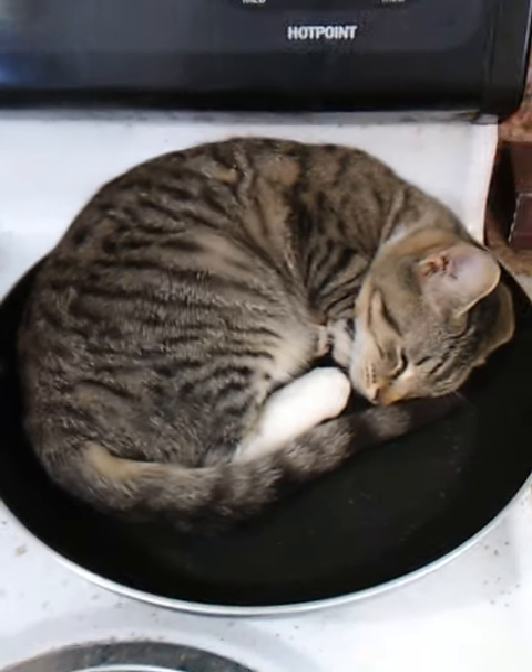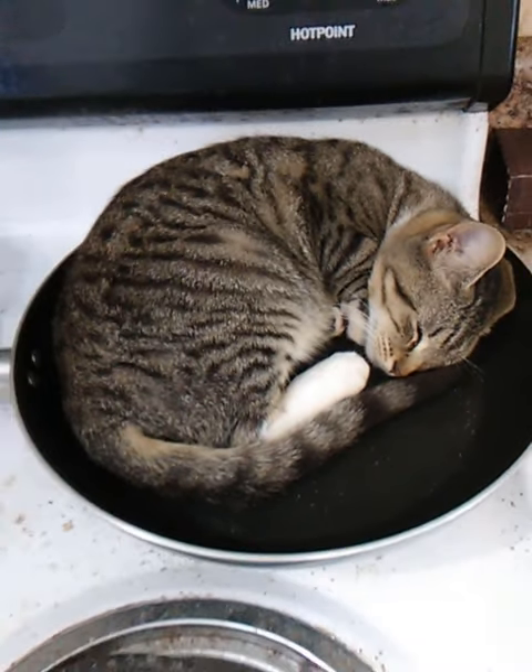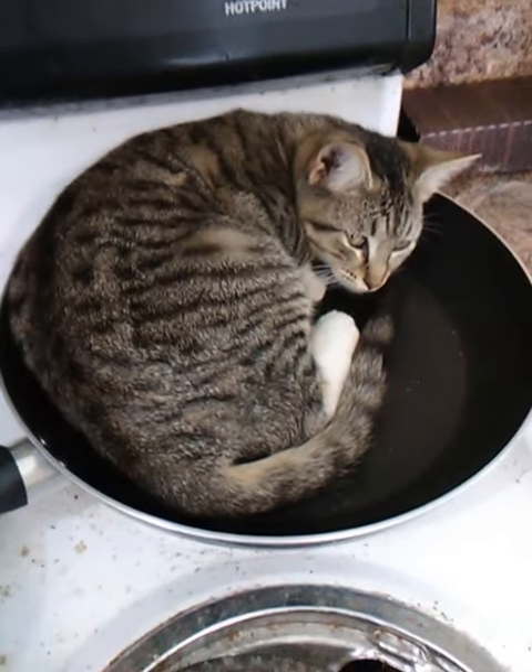Today we're going to be preparing pan fried cat. As you can see, I've already lured an unsuspecting feline onto the frying pan. You will want to earn their trust first over a period of weeks or months.